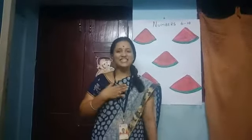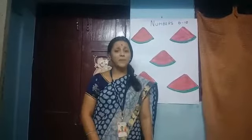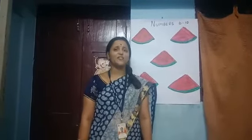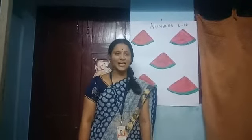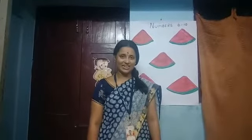Namaste children. This is Radha Anand, your teacher. I hope you have been practicing all the numbers that we learned from 1 to 5. Do you remember them? Today, we are going to see numbers from 6 to 10. Shall we?